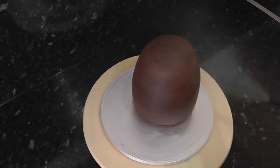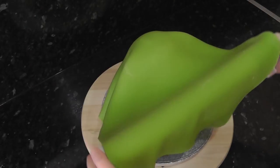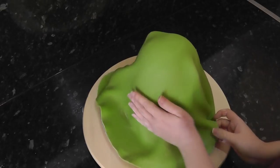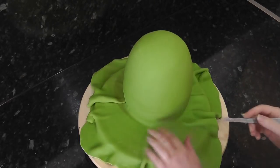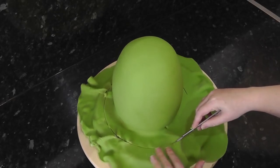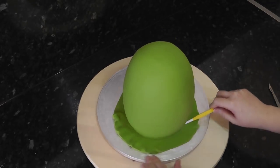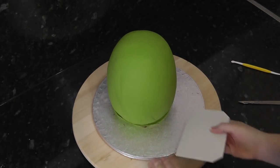Once the ganache is set we can dampen it with a spray bottle and a pastry brush. Cover your egg with the green sugar paste — I mixed Renshaw's lime green with Renshaw's Lincoln green to create this colour. Then do your best to smooth out all the pleats. Cut off some of the excess weight but don't cut too close to the base just yet as we need enough to tuck underneath. With your little finger or a Dresden tool, gently push the sugar paste under the egg shape, trim away more excess, and use a scraper to further push paste underneath to neaten it up.